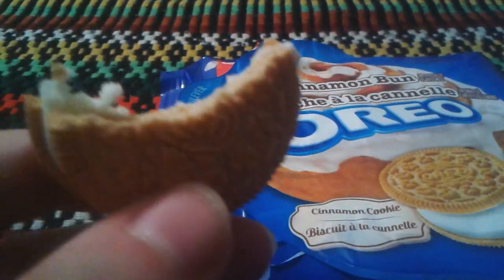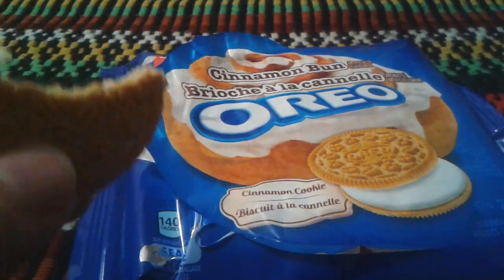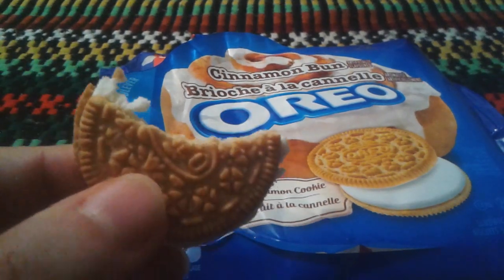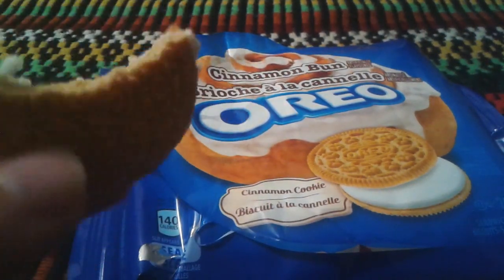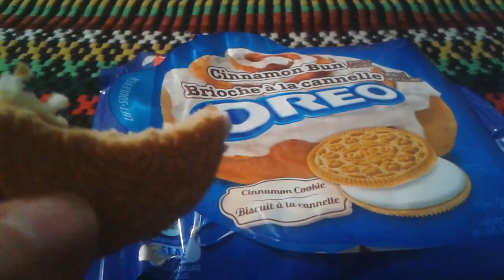I would give the score of this — the Oreo Cinnamon Bun — I give it four stars out of five. It's not the highest, but it's okay. It's actually pretty good, pretty edible, I have to say.